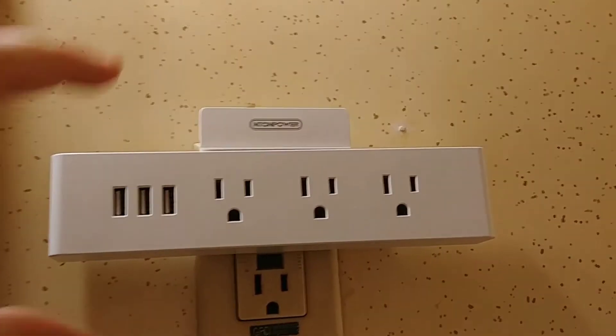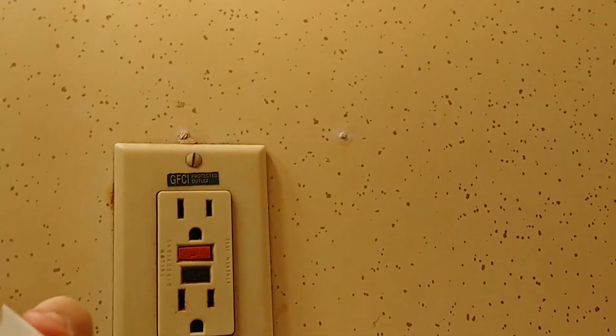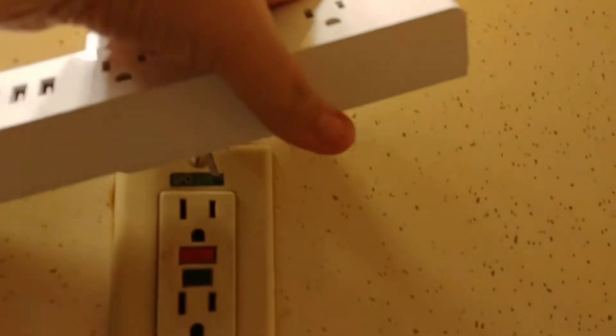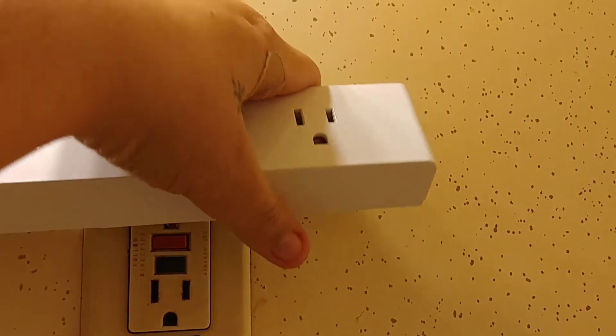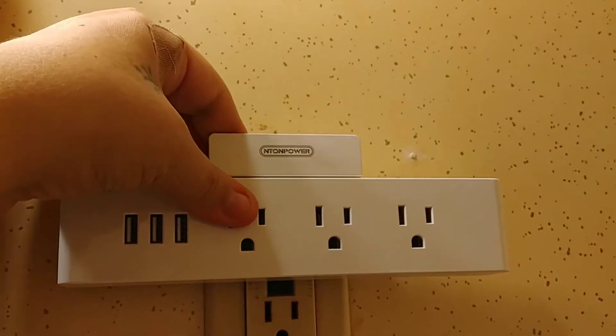It's also got a handy tray that's separate. Let me unplug it and show you — it just slides into place there. I'll show you some multiple uses for that tray.